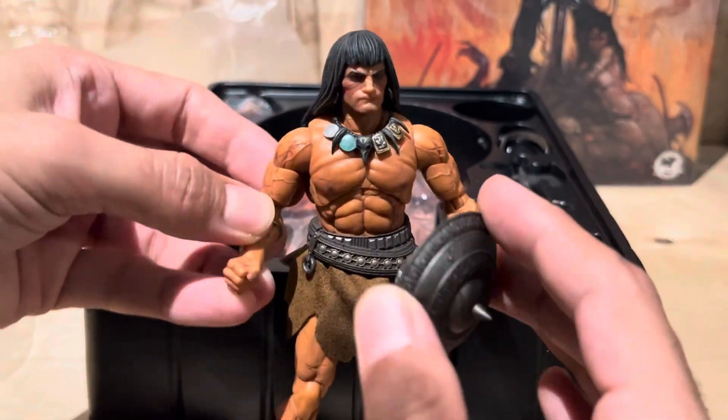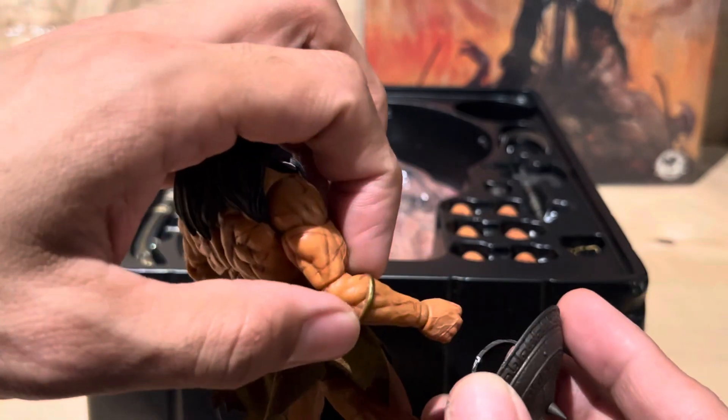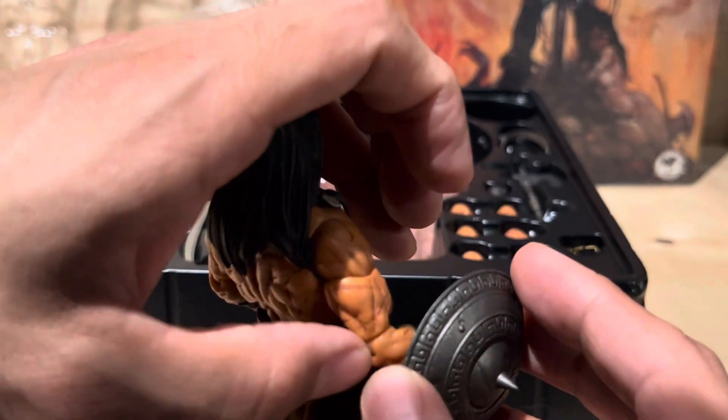And then he puts this in here. I think he's supposed to take the fist off. Let's get this in here.